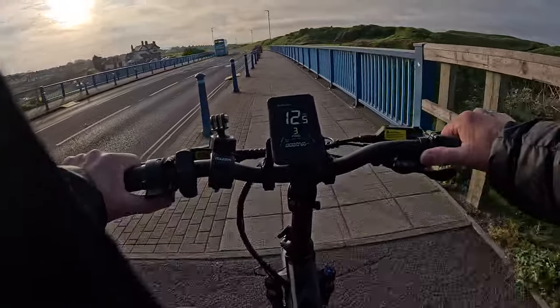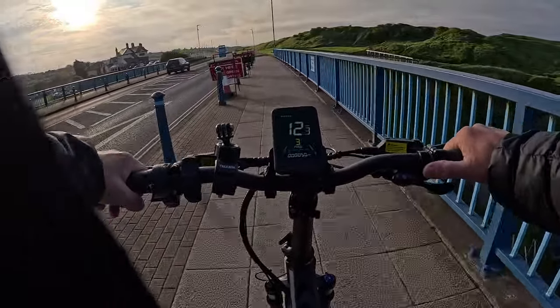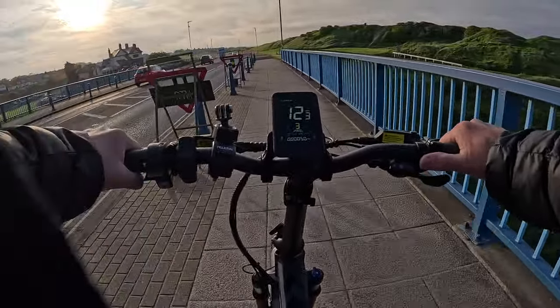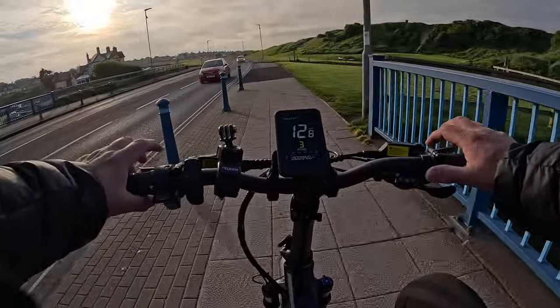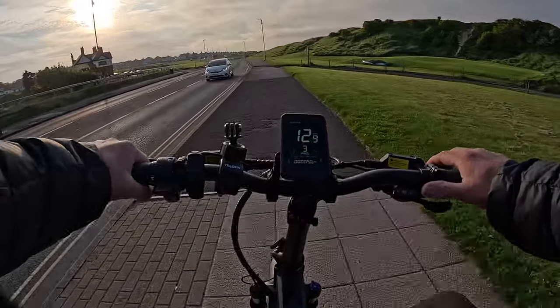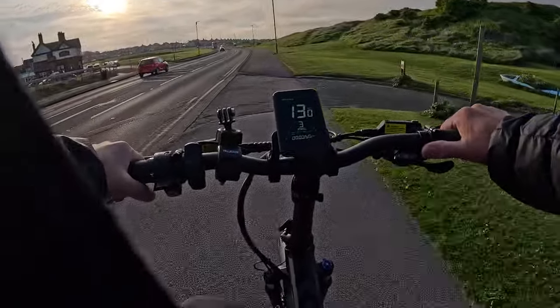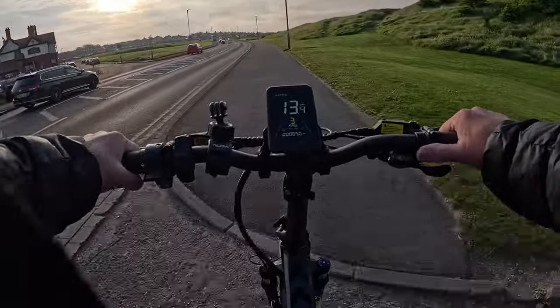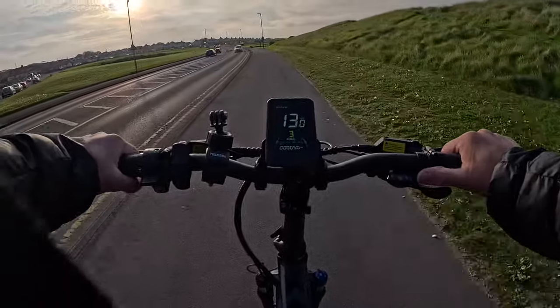This is the horn — electronic horn, no bell. I like that. Here we go — there you are, that was a big bump and it just glided over.